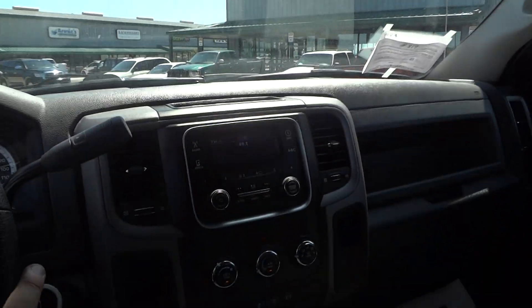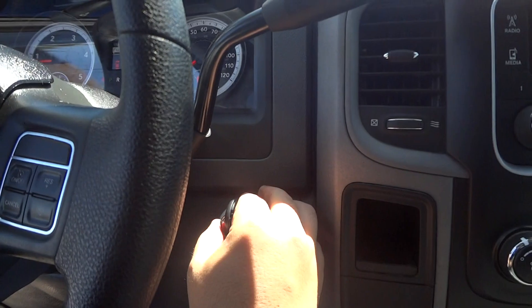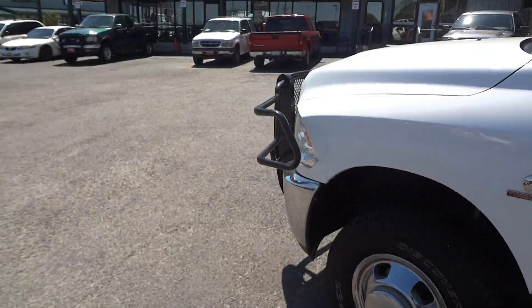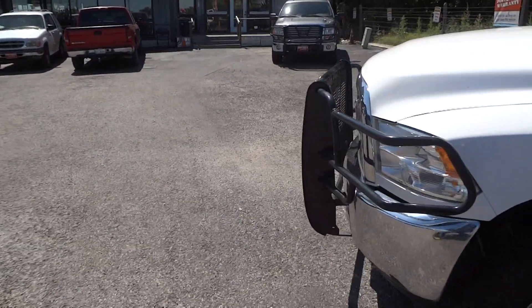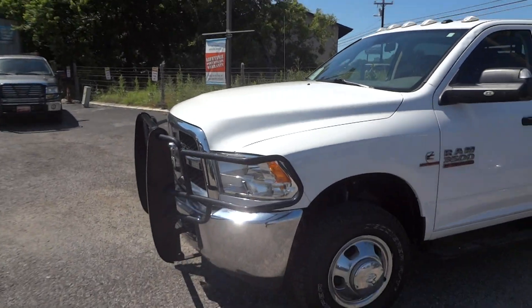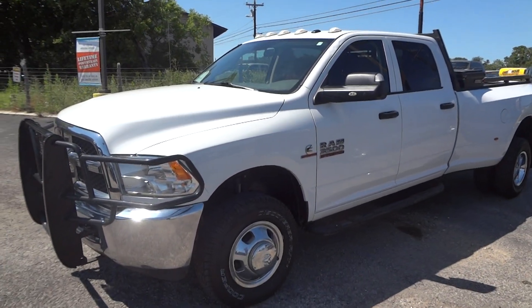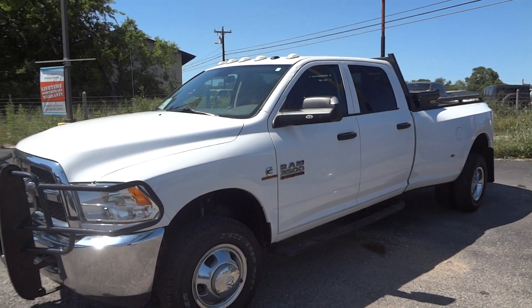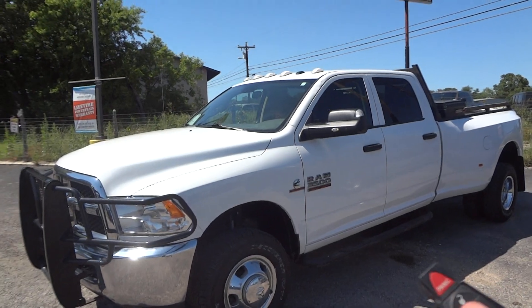Overall, this is a very nice truck. I hope you all enjoyed this in-depth review of the 2014 Ram 3500 Tradesman. Please like, rate, comment, and subscribe. Thanks for watching, and we'll see you next time.